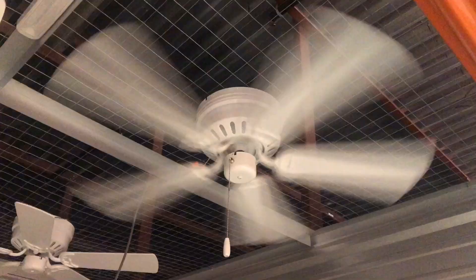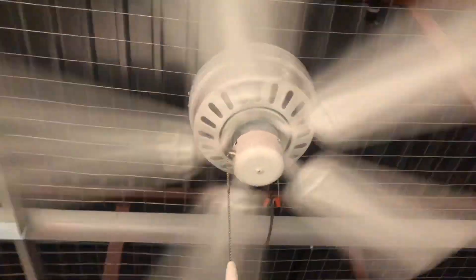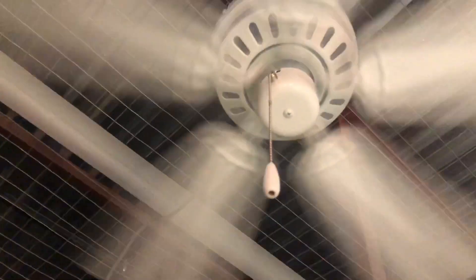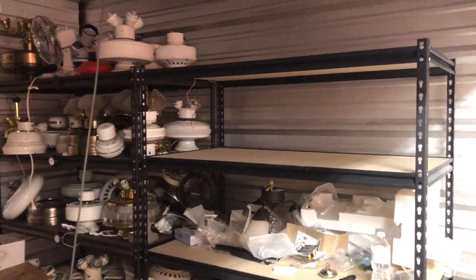I got it running now. Basically, whichever area I'm working in I'm going to have that fan on; all the other three remain off until I can get another power source so I can run all of them together.